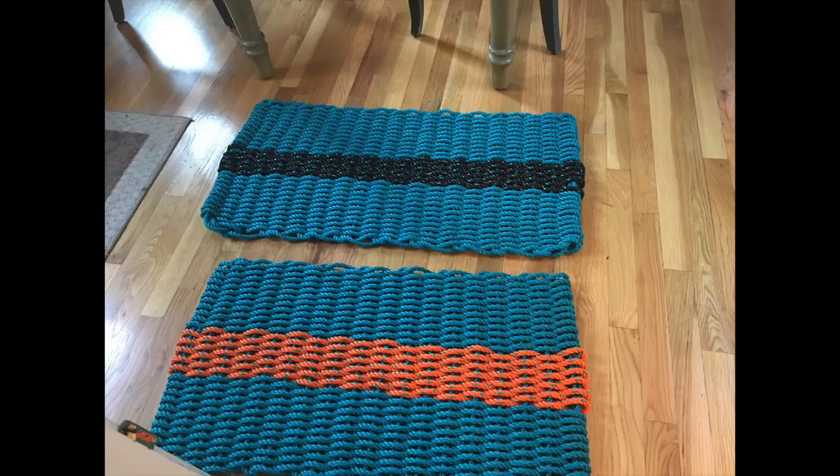This video shows me using a loom I made for the purpose of weaving rectangular rope rugs. The beginning walks you through all the steps and tools needed to make a beautiful multi-color rug. At the end of the video, I talk about the loom and how I made it. My rugs to date have all been made of 3/8 inch pot warp rope, which is a very tough nylon rope. Okay, here we go.